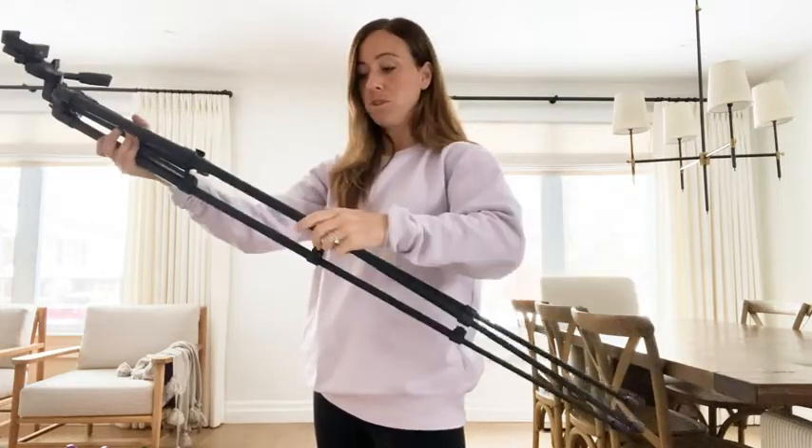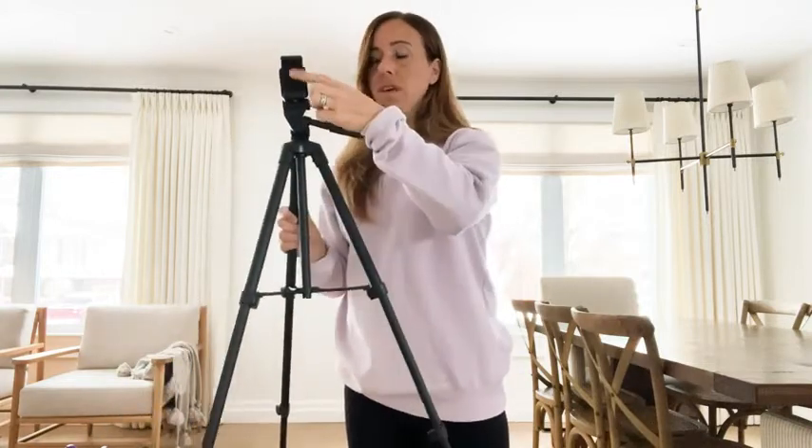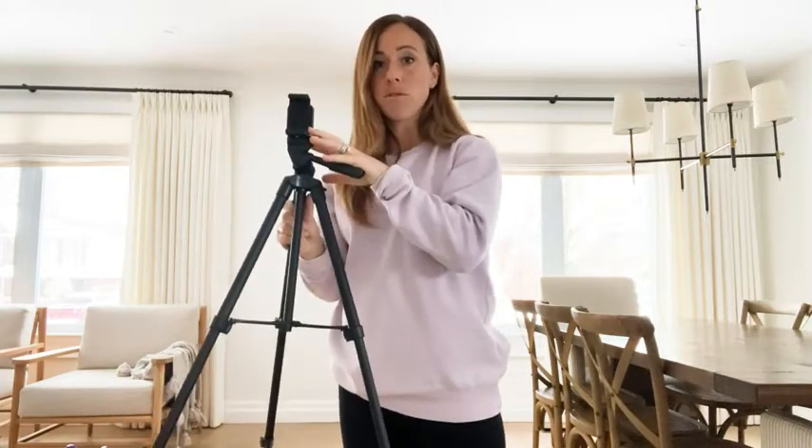The price point is incredible for a tripod, especially for all you people who are using Zoom as much as I am — this is a must-have. Then it just opens up and you put the phone right here. There's also another attachment for an iPad.